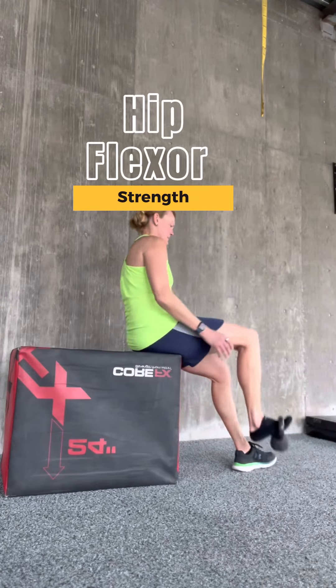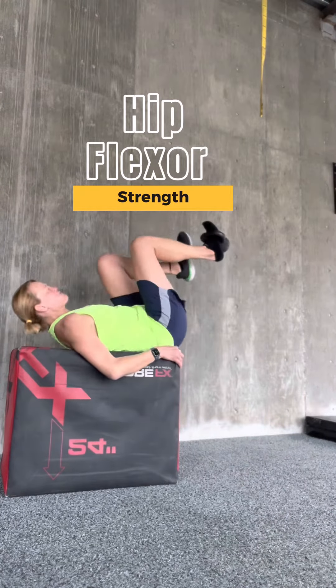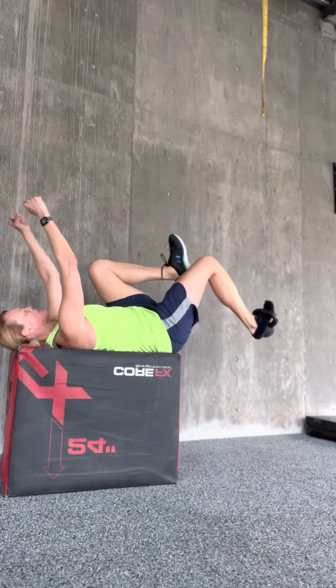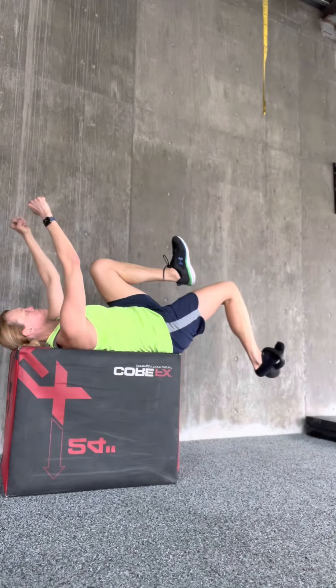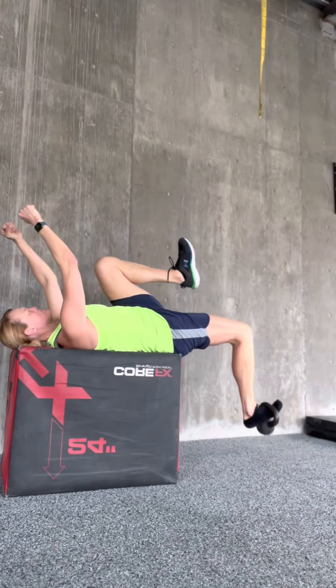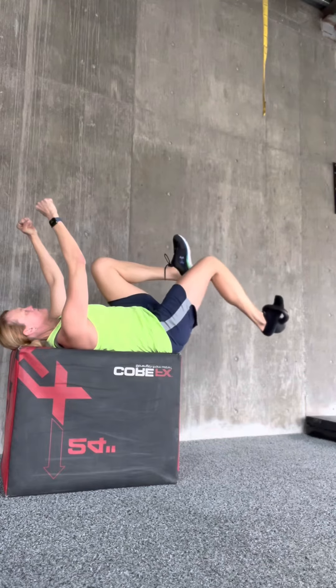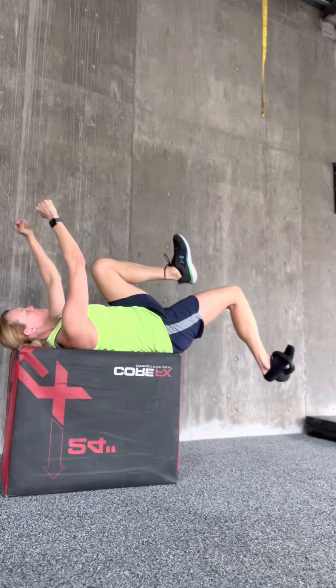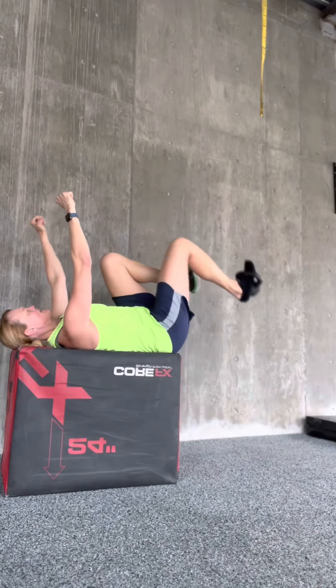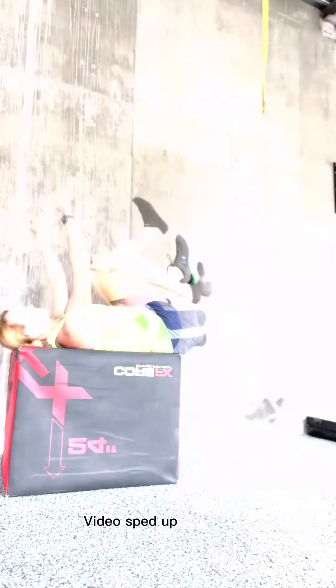Everybody's training their hip flexors and them being blamed for the problem of everything. Instead of always stretching them or strengthening them with the hip always flexed, start to think about them in the lengthened position. Can you get them stronger? Do you need to get them stronger in the lengthened position? For many people and sport, they do.